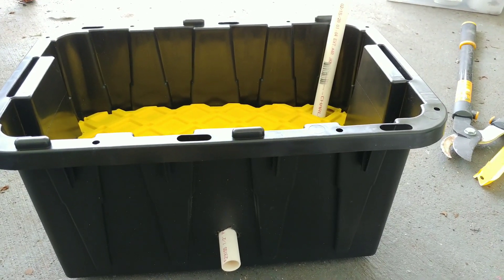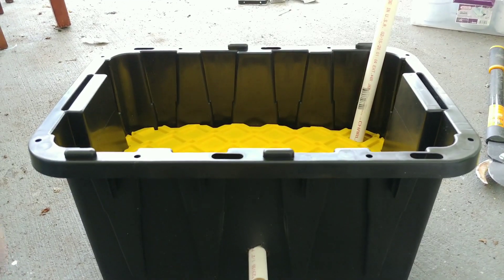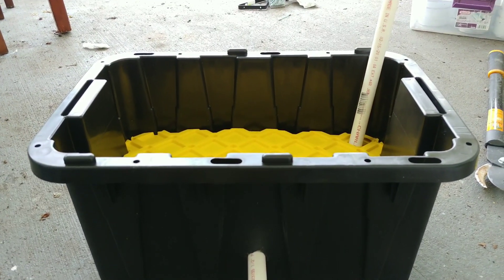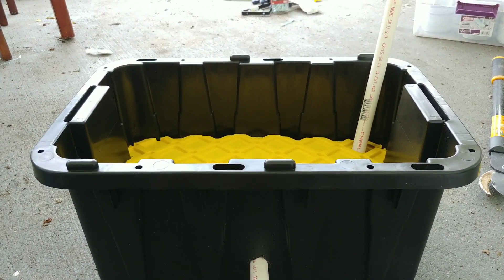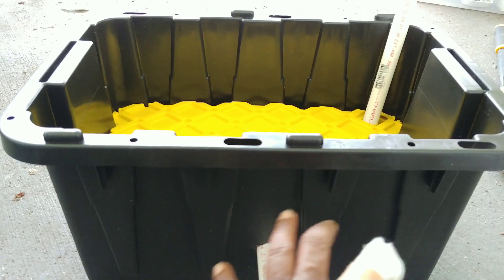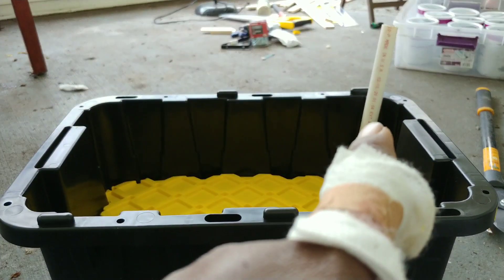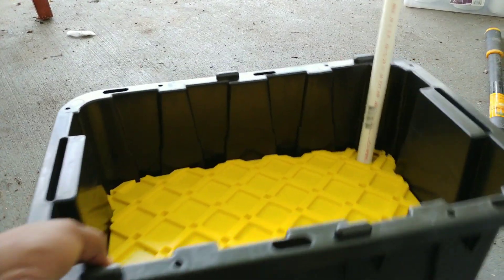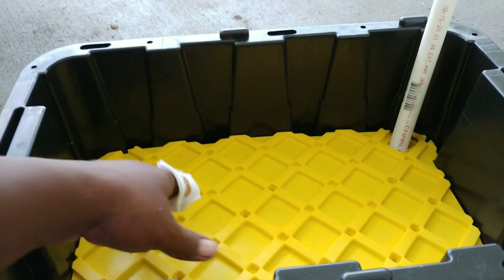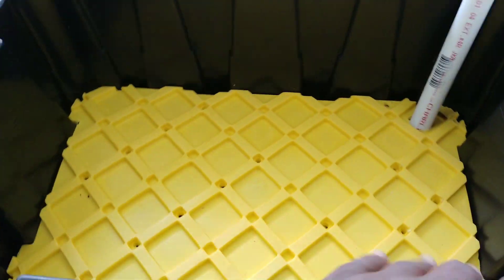Hey guys, so I made a self-watering pot that I'm going to use as a planter. This is a storage container and it's going to have a water reservoir up to here, so anything above this the water will drip out. I have that pipe there as a means to add water without having to touch the plants, and this was the top that was originally on it.